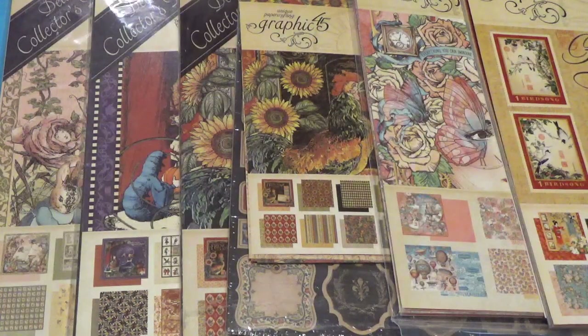Hi, Debbie here and welcome to Crack the Vault. This is a year-long collaboration that is being hosted by Poet Spice, and the focus of this collaboration is for us to create a project each month from old items that we have in our stash.